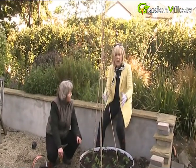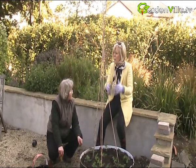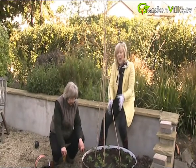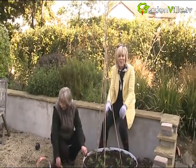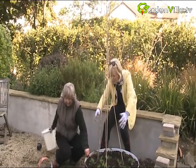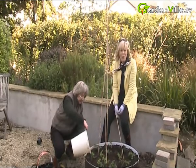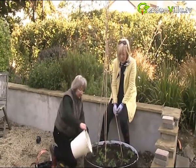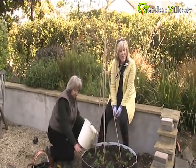This area gets sun at about 12 o'clock and then there'll be sun for six hours - that'll be fine. Definitely follow this - I'm dying to see what it's going to look like. Nothing nicer than to come out and pick your own strawberries. Gardenville.tv - we're on Facebook and Twitter, contact us and share your gardening with us until the next time.